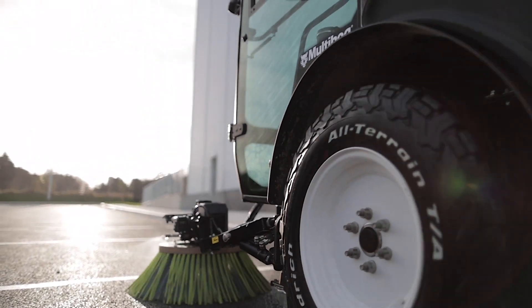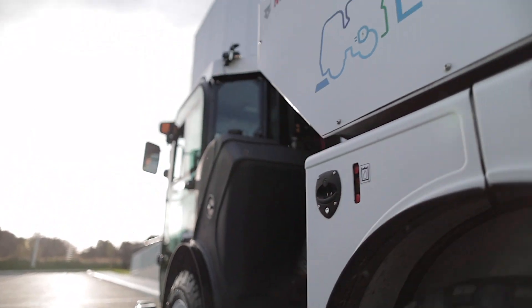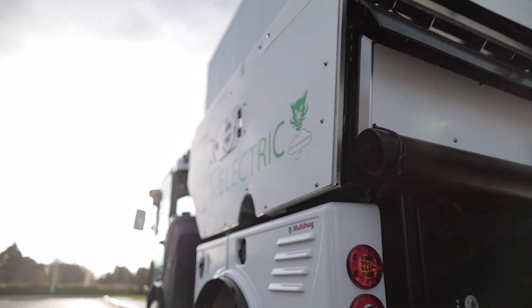Not only did we end up with a machine but we also ended up with a battery — a battery that we built ourselves because we just couldn't get the type of quality we needed anywhere else that gave us the power density and fit it in the space that we had available.